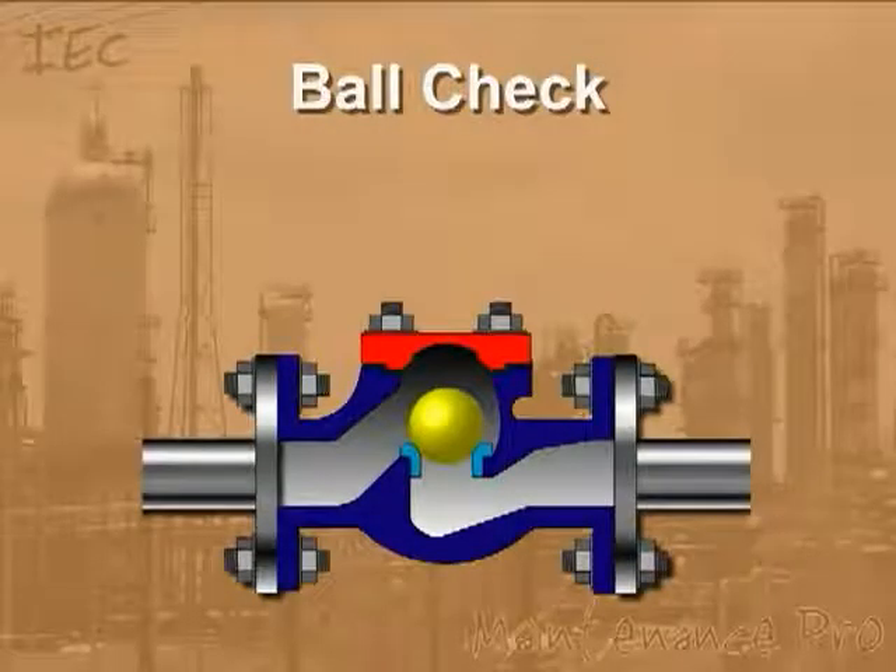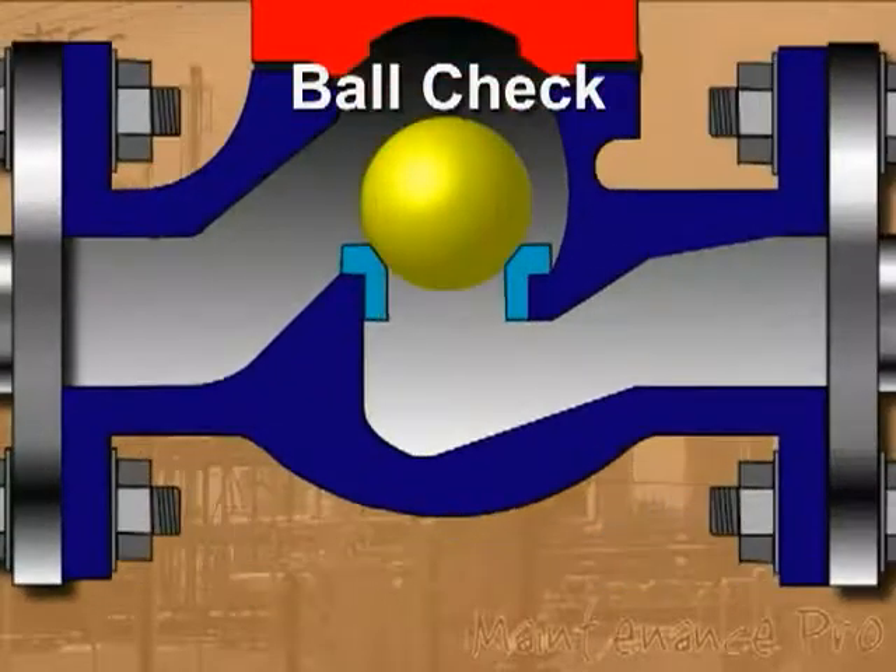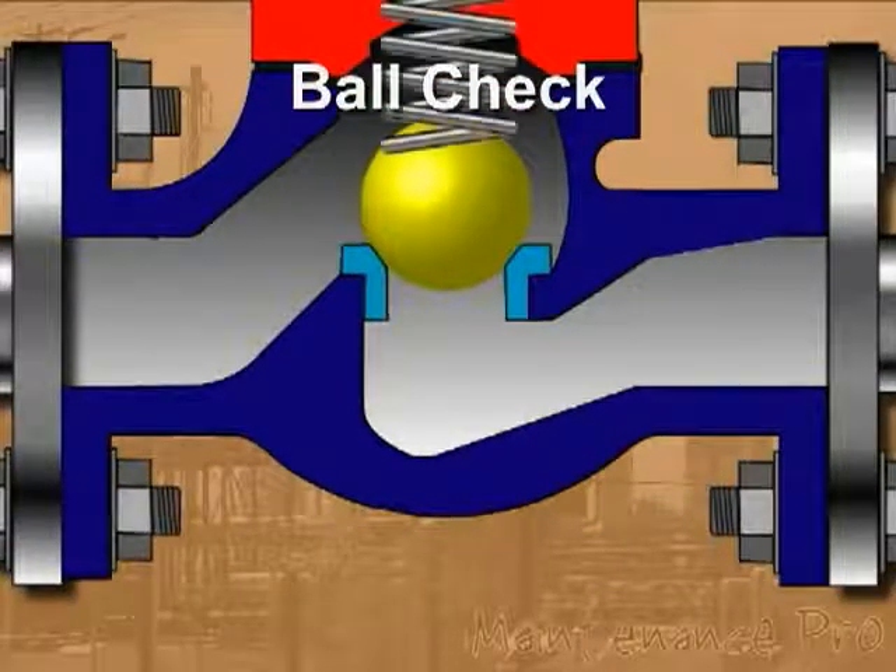A ball check valve is a check valve in which the disc, the movable part to block the flow, is a spherical ball. In many ball check valves, the ball is spring loaded to stay shut, but many do not have springs inside.